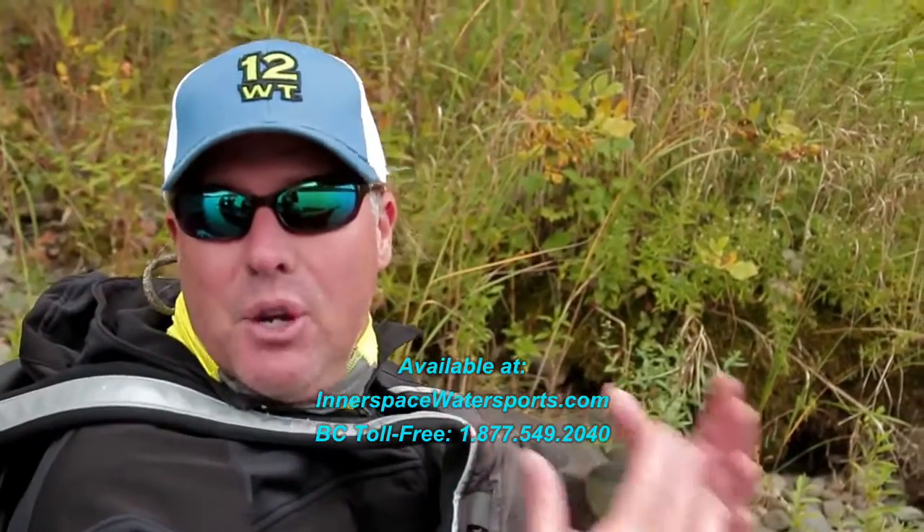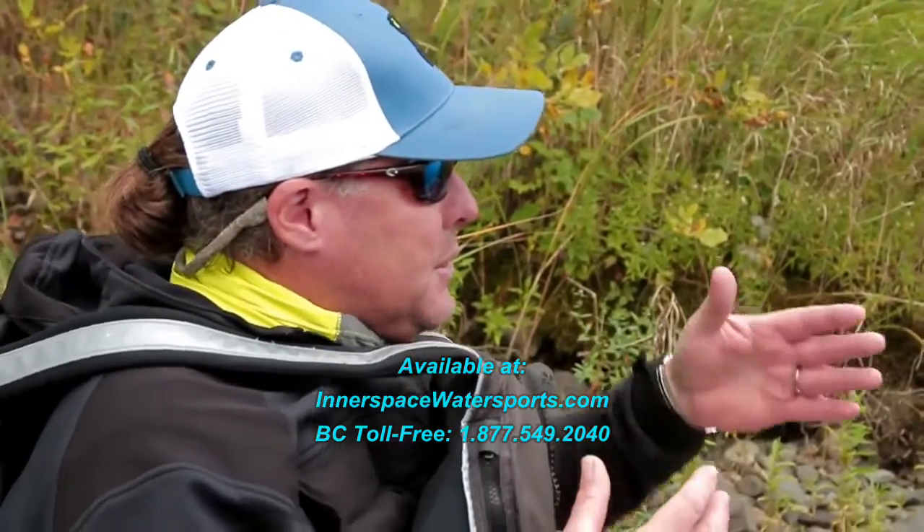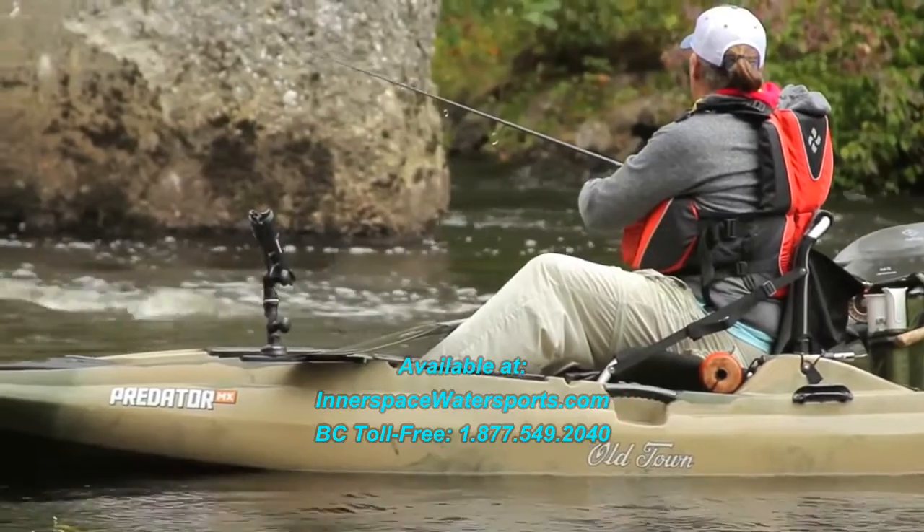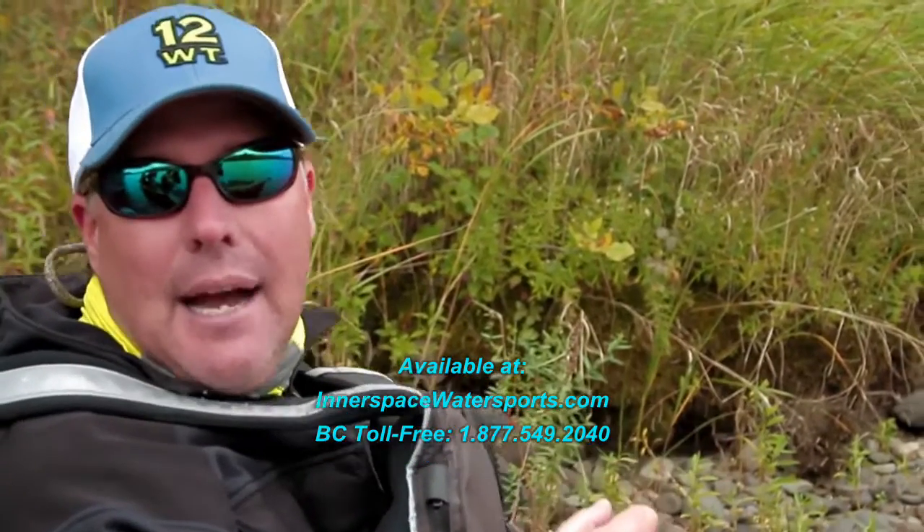With the MX, it's a very maneuverable boat, but it still has good hull speed. So you're able to maneuver upstream through these pockets, and then when you get into a little eddy area, you can take a couple of casts.